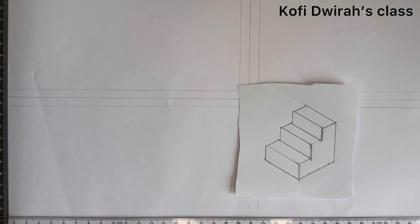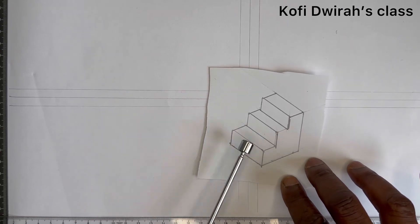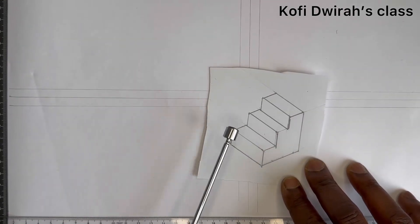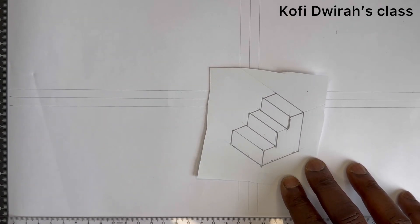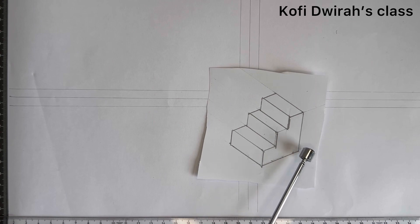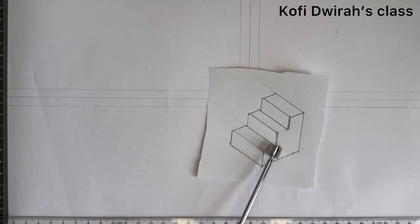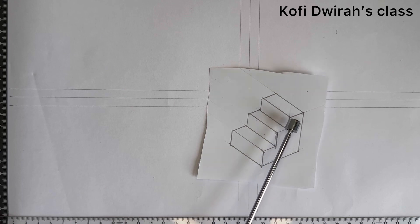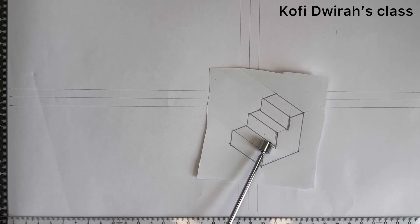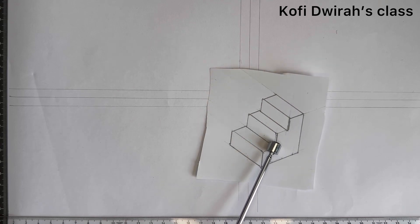In today's lesson we are going to draw an orthographic projection, first angle, of this isometric figure. We are going to draw the plan, the front view or front elevation, and the end view or end elevation. The distance from here to here is 60 millimeters, and from here to this end is also 60 millimeters. These divisions are 20, 20, and 20. The height from here to this side is also 60, divided as 20, 20, and 20.